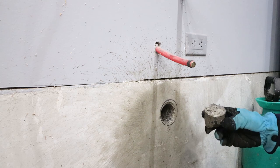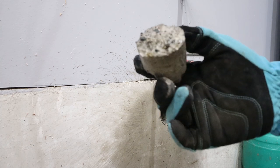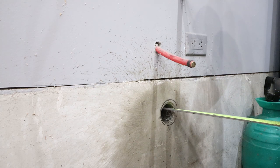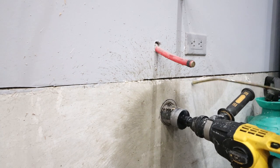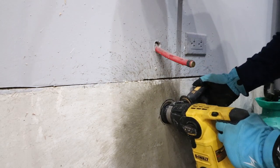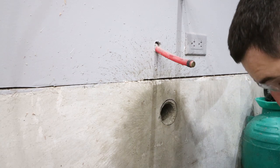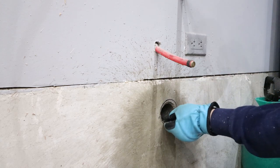Oh my god, that is a core. We are making significant progress — in fact we are six inches in, so we are about a half inch from coming through the wall. All right, I think we are all the way through.